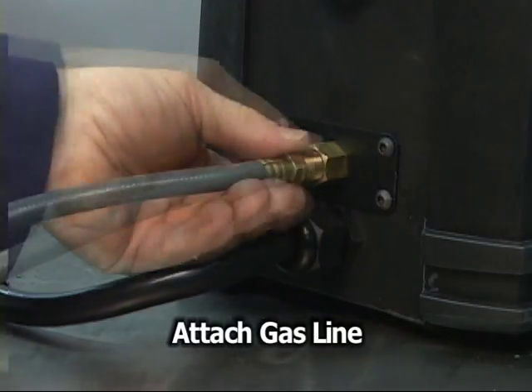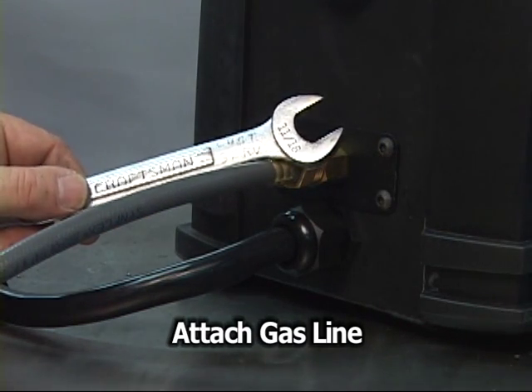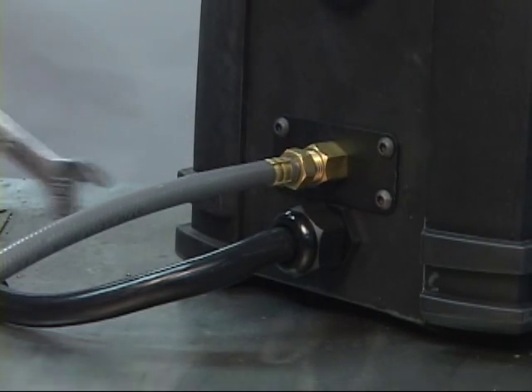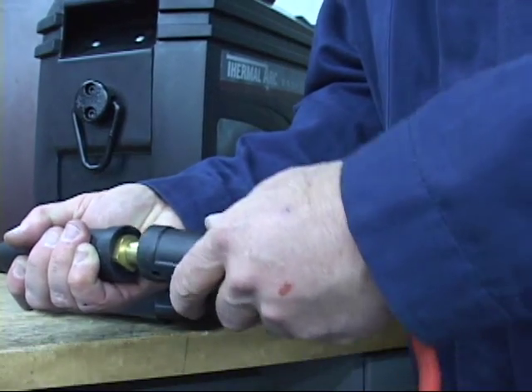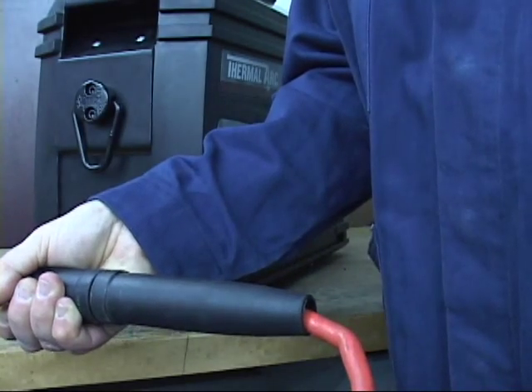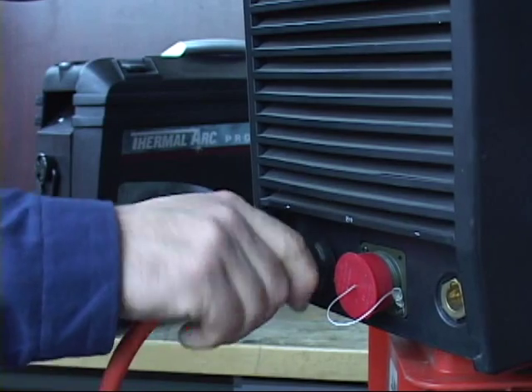Attach the voltage sensing cable to the feeder and the opposing clamp to the workpiece. Connect the gas line to the port on the rear of the feeder and tighten using an 11-16 inch wrench. Connect the cable on the rear of the feeder to a weld lead that is in turn connected to either the positive or negative terminal on the welder, depending on the process you are using.